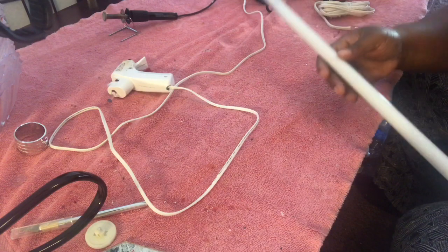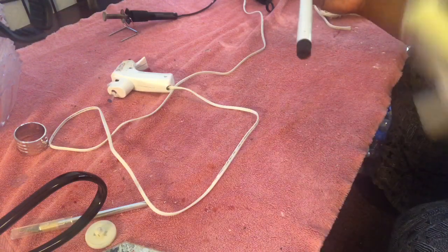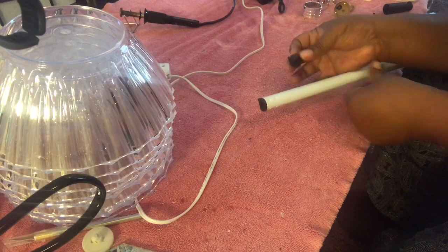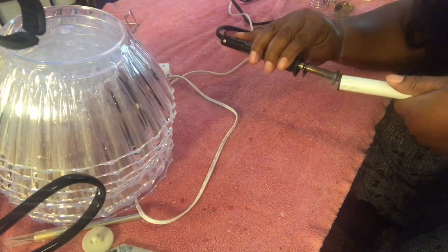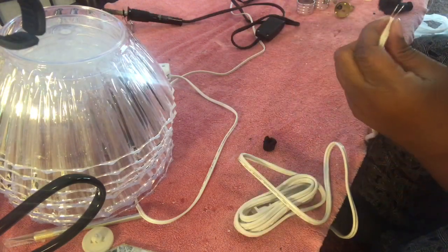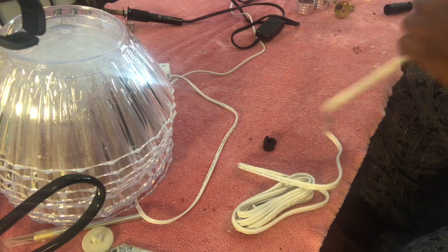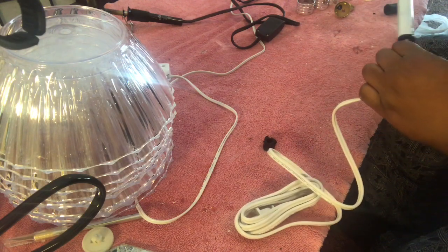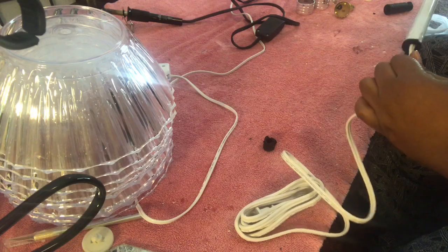I'm starting with one of these squeegee mops from Dollar Tree. This is optional — since I'm not showing the electrical part I could have skipped this, but this is what I use to run the electric cord through the mop handle. Here I burned the tip off the bottom of the mop handle using my solder gun since I didn't have pliers big enough to pull it out. Next, I'm taking the electrical cord and running it through the bottom of the mop handle. It gave me a really hard time — it kept getting stuck on something even though it looked like a hollow hole. But I finally got it to go all the way through after several attempts.